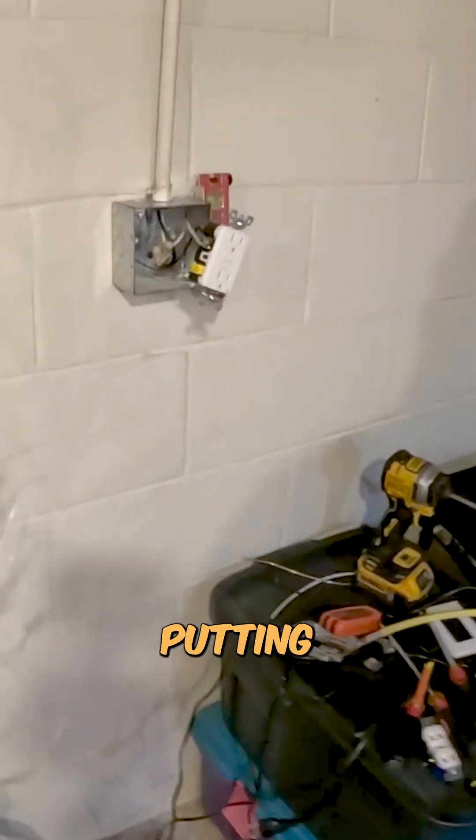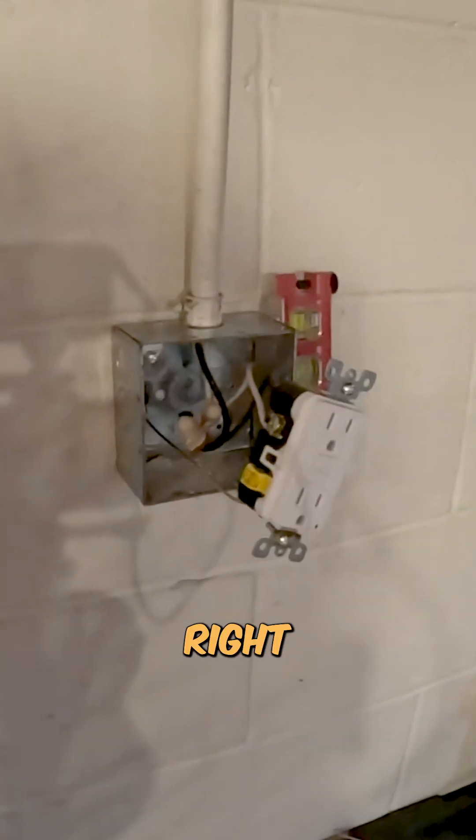We've got a Cutler Hammer Eaton series — this is a CH brand. We are going to be swapping these out with brand new breakers. We are putting a GFI right over here.